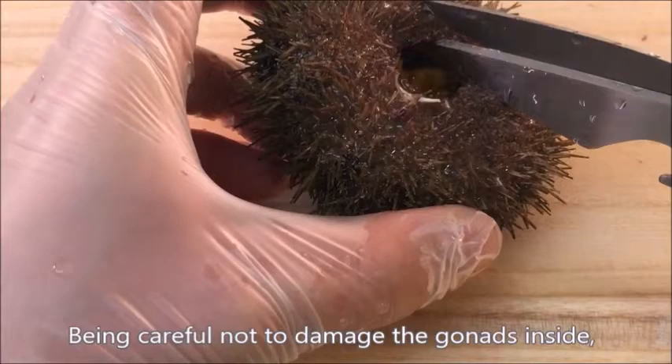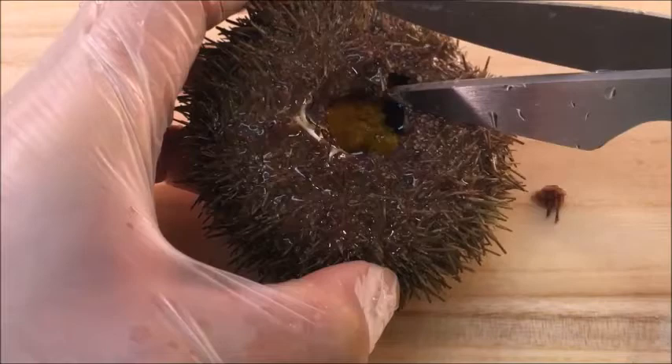Be careful not to damage the gonads inside. Cut open the shell to widen the gap.